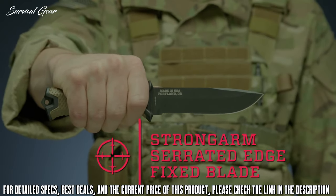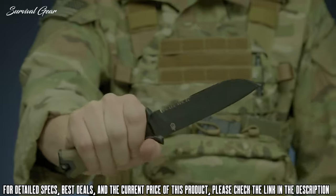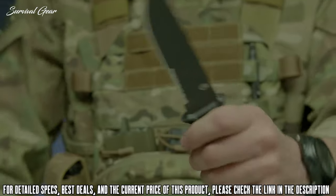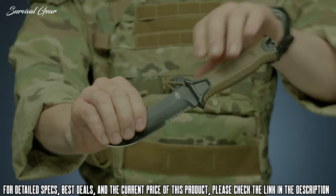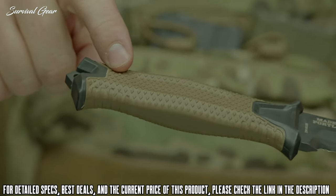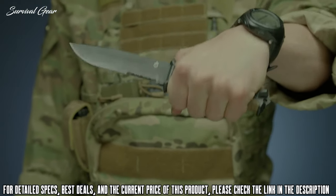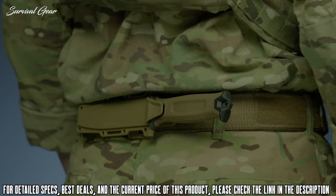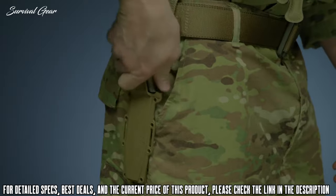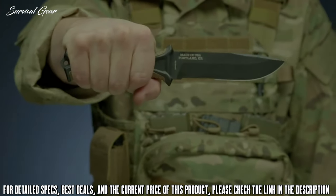This is the Strongarm Serrated Edge Fixed Blade Knife. It features full tang construction with a 420 high carbon serrated edge blade for strength and versatility. It's coated in black ceramic for low profile use and corrosion resistance. The knife's handle has a rubber over-mold engineered with a diamond texture for superior grip in all conditions. The modular sheath has snapped-together components that allow you to mount the knife multiple ways using MOLLE or vertically or horizontally on a standard tactical belt. Proudly built in Portland, Oregon — this is the Strongarm Fixed Blade Knife.